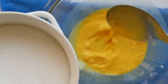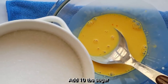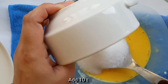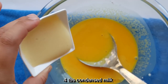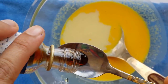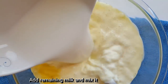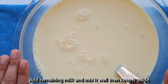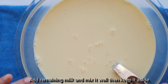We will mix the custard powder. We will also mix in condensed milk — about 10 tbsp — along with 4 tbsp of condensed milk and 1 tsp vanilla essence. The custard powder adds flavor.